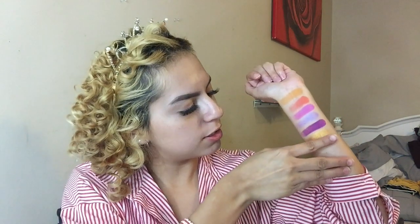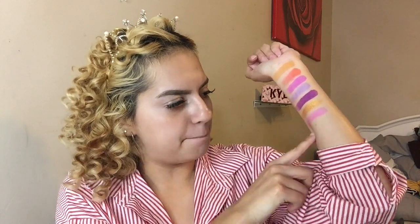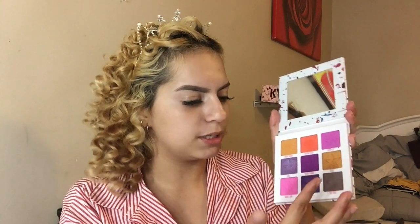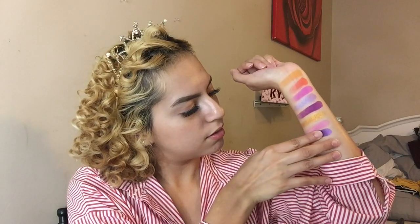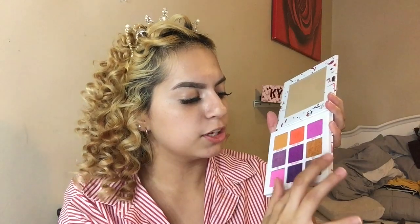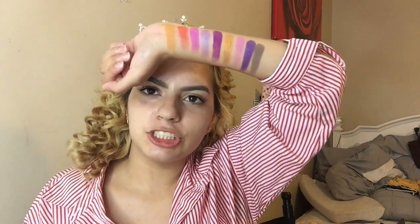Going ahead and swatching Bubblegum underneath — not as pigmented as the purple, but obviously everything is different when you finger-swatch versus actually applying them. Next shade is Bite Me — it's got almost like a crumbly, velvety texture to it, pretty. And then the last shade is Hot Fudge, a brown shade — actually pretty good to have as a transition shade to deepen things up. Here are the nine shades from the Mini Jawbreaker.